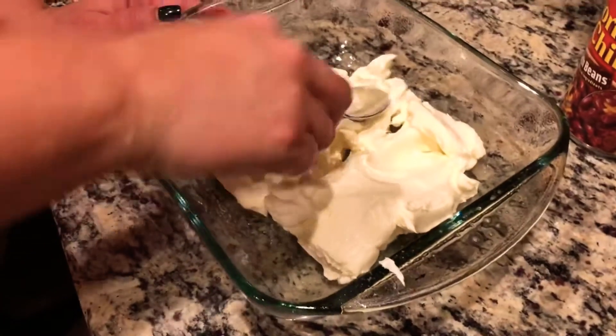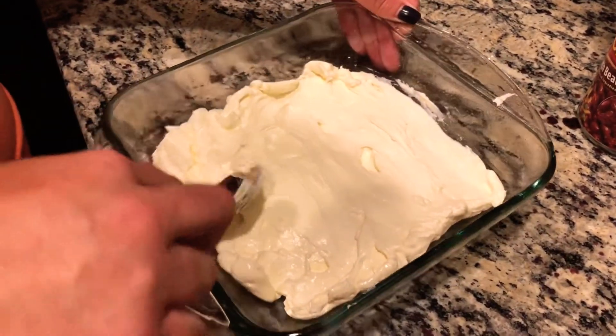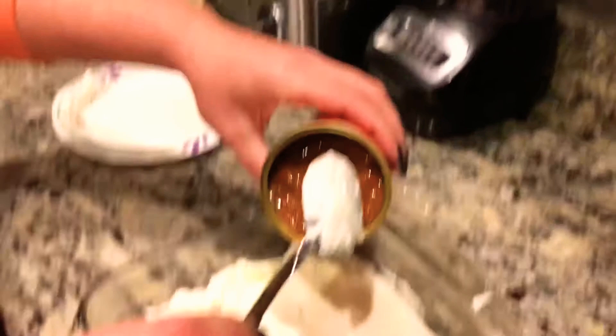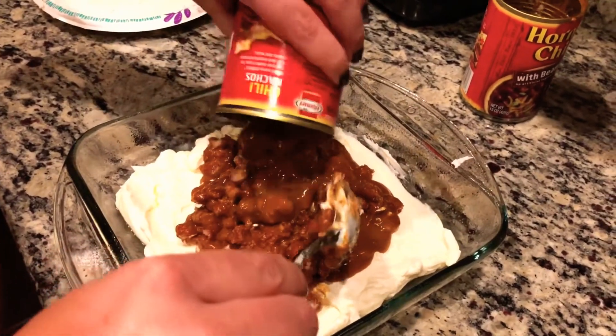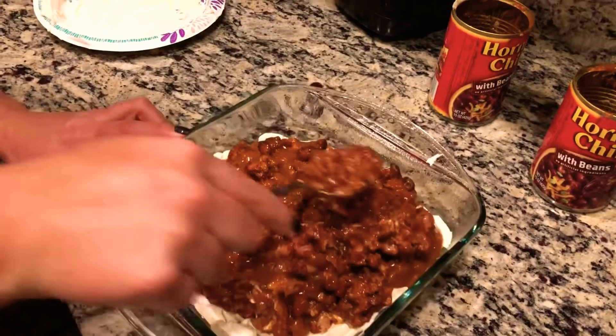Now that you've sprayed your pan, go ahead and start spreading that cream cheese nice and evenly — we're gonna make this look as beautiful as possible. Then go ahead and take both cans of Hormel chili and spread that evenly as well. Then take your shredded cheese and load it on top. We want plenty of cheese to cover all that beautiful square footage we have in this pan.